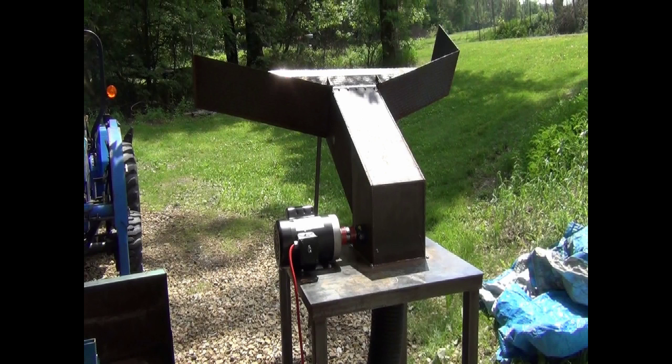My first glass crusher needed to be fed bottles by hand, which was okay at first, but as the need for crushed glass increased, I found I couldn't feed it fast enough because of the narrow inlet. So I decided to build this monster.